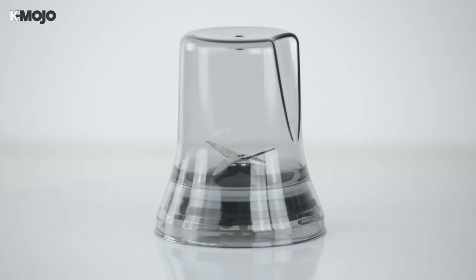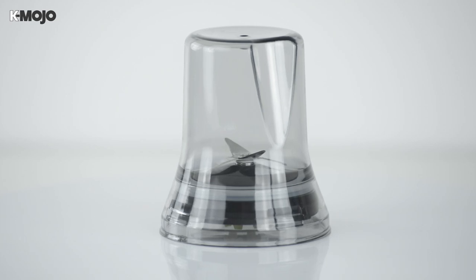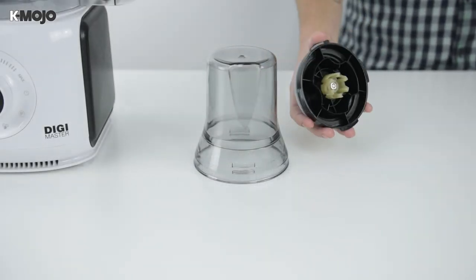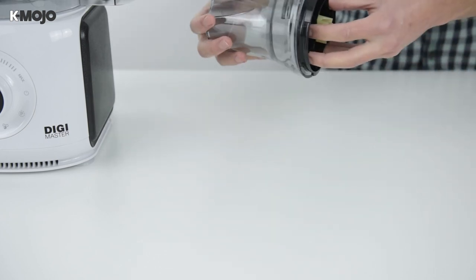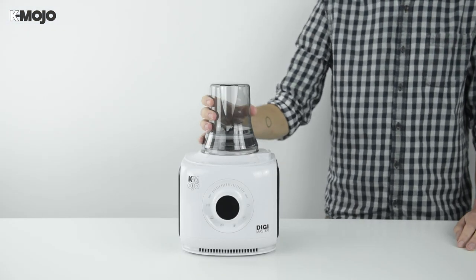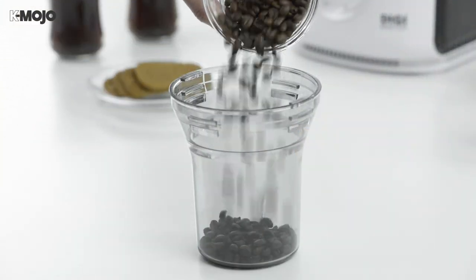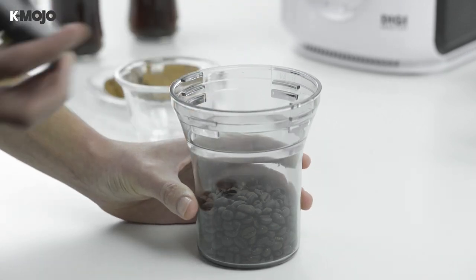Take the effort out of quality with the powerful grinding mill and ignite your senses with freshly ground coffee and aromatic spices. Assemble the grinding mill by inserting the grinding mill base into the cover and twisting anti-clockwise before fitting it to the motor unit. With the grinding mill cover upside down, add your dry ingredients up to the maximum fill mark before securely enclosing the blades.